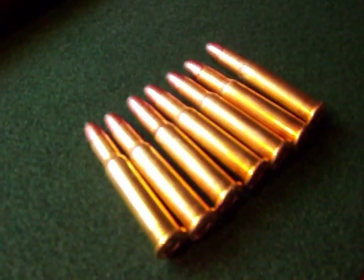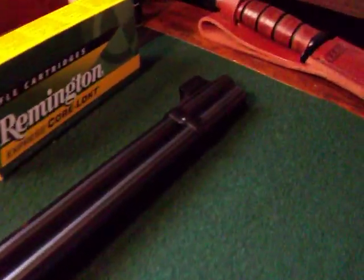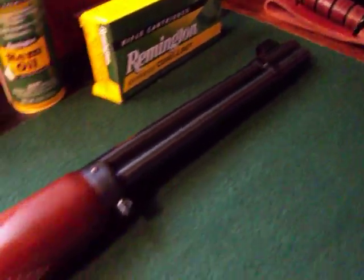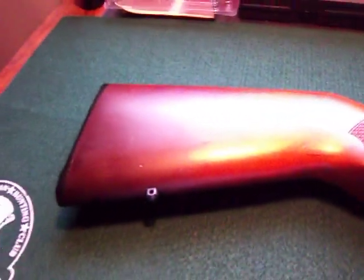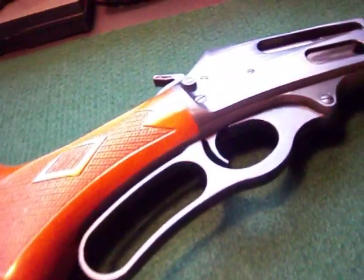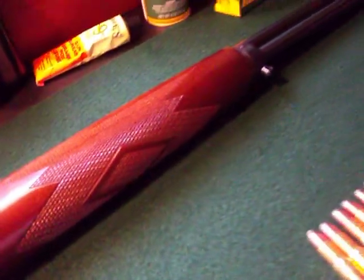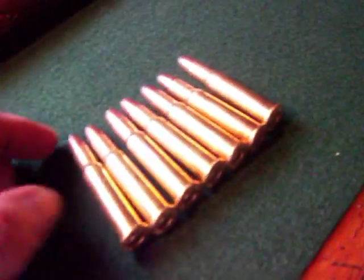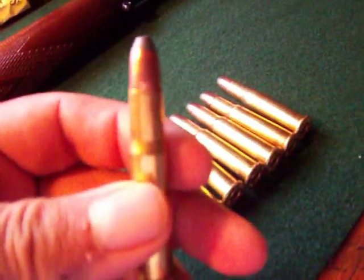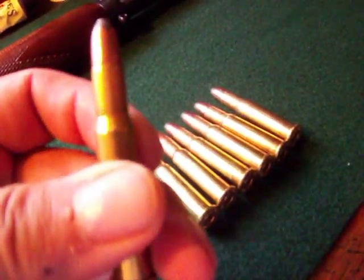Hey guys, this is Mr. DeLeon9999 and I'm going to be doing a review of my Marlin 336A. This is my lever action rifle. I've been needing to do a review on my rifle, I just haven't been able to do it, so I'm going to share with you my rifle. This is my 30-30 of course, and everybody knows what a 30-30 shell looks like.